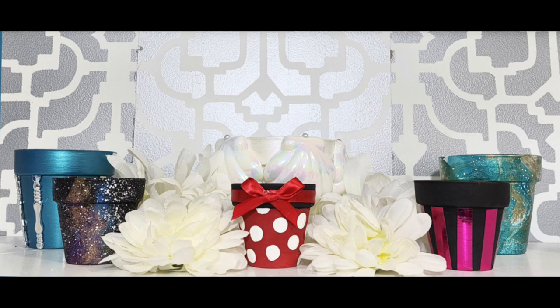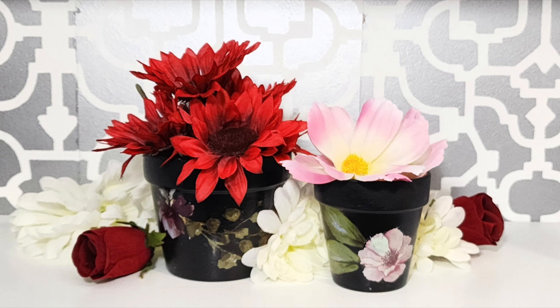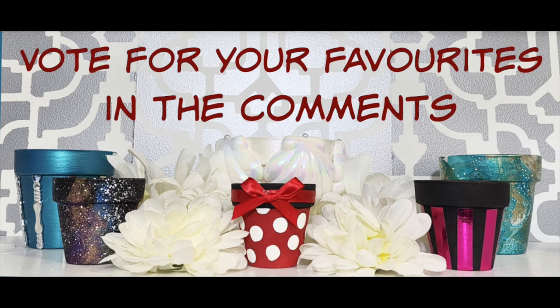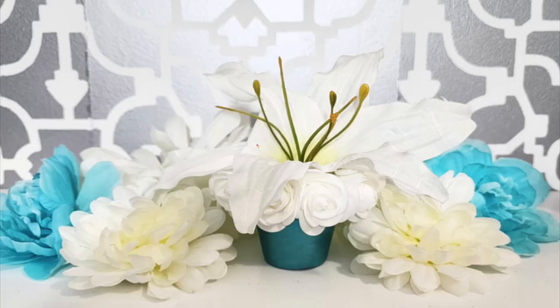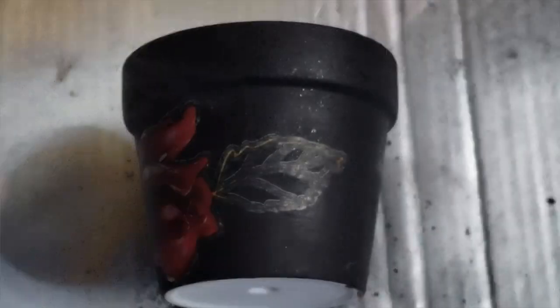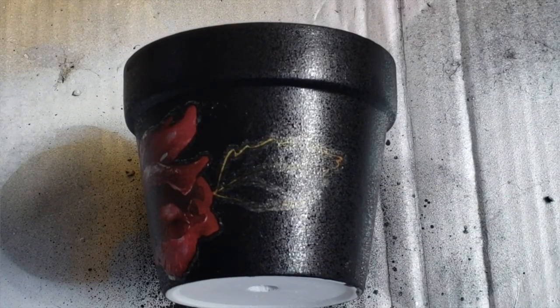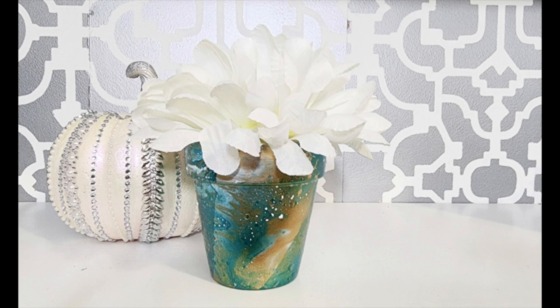I've done most of my designs using small terracotta pots from the Dollar Tree, but these designs can easily be upsized to whatever size pot you like. Most of these designs are more suited to indoor use, especially where I've used embellishments. Painted pots will work better outdoors, but I'd suggest giving them an additional coating of clear varnish first — spray both inside and outside. Spray painted pots stand up quite well outdoors, but I still suggest taking your pots in over the winter for extended longevity.